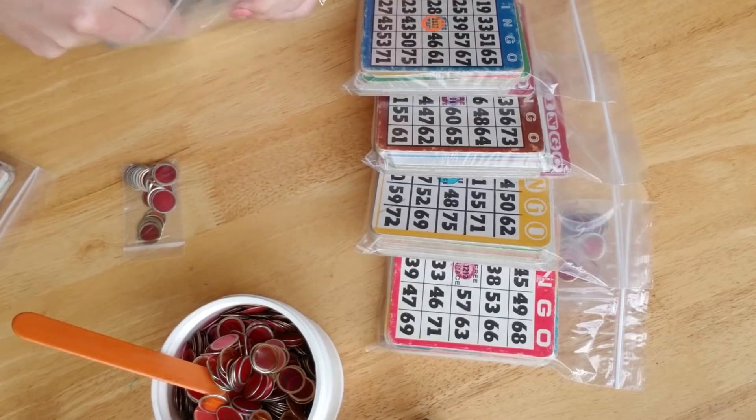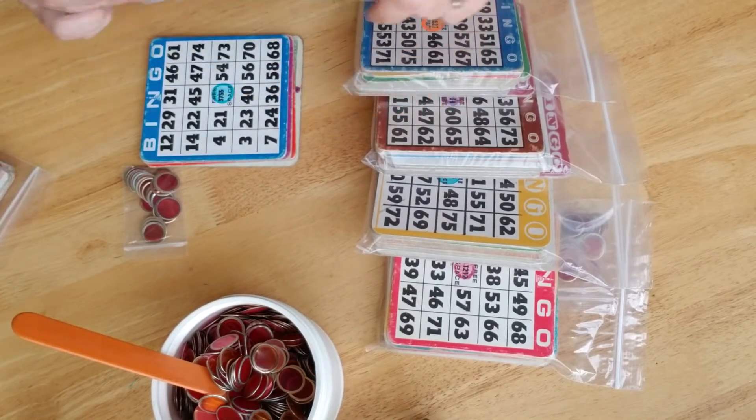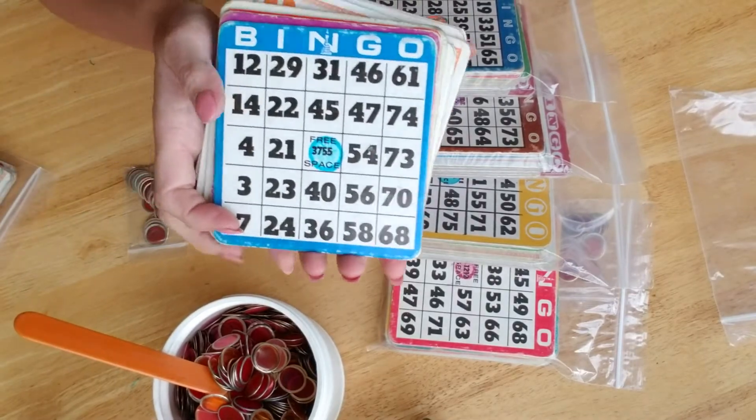Let me just grab one really quick and show you what I have here. These here are not paper thin — these are sturdy board type bingo cards. They're great for a variety of projects.